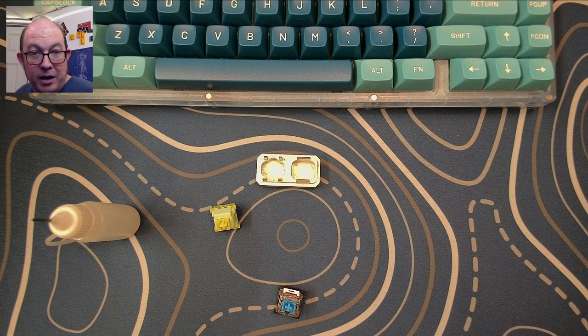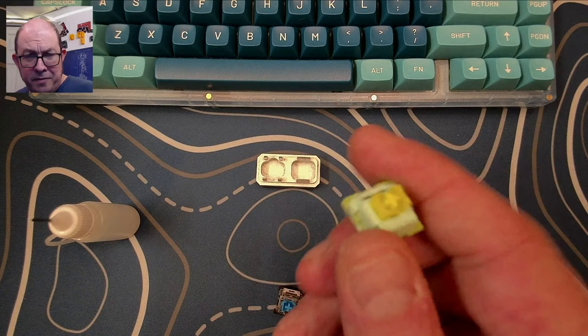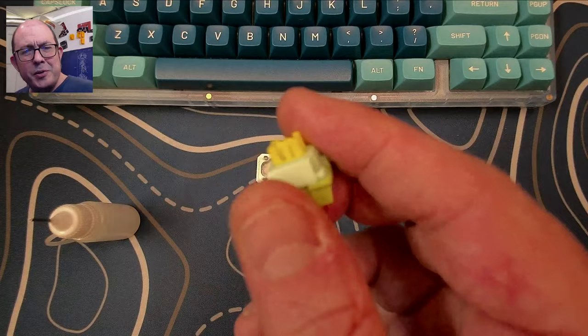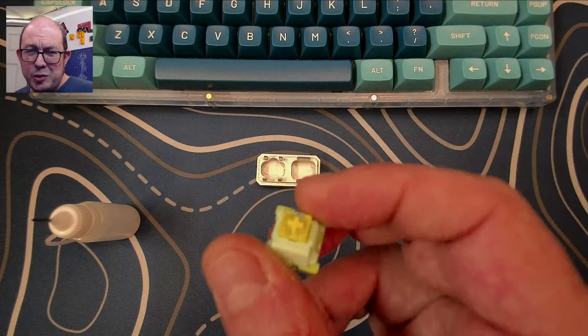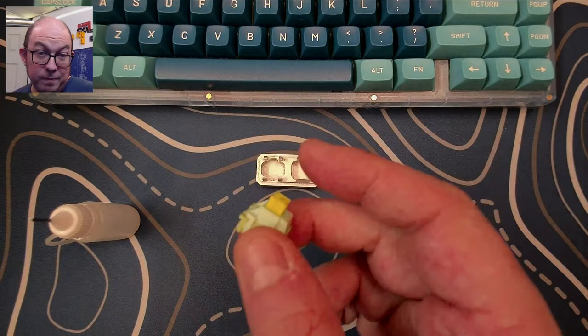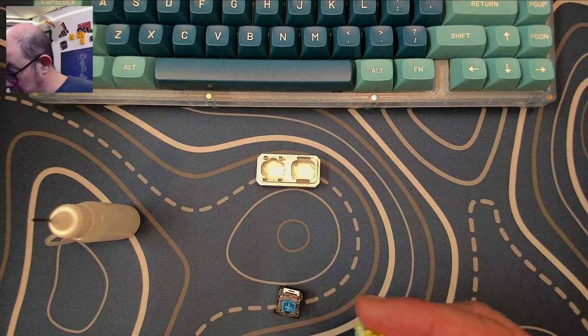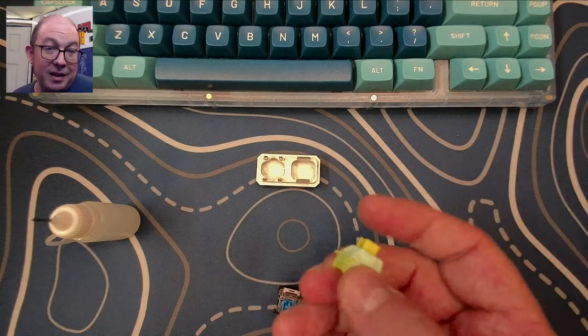Here I have what's called an Outemu Silent Lemon. I bought these a while ago when they first came out — I think they're now around 25 to 27 cents a switch; I got mine for about 17 to 18 cents. This is actually a silent tactile, but once somebody uses a U4 this just doesn't come close. The U4 has a unique feel and sound, and the Silent Lemon is akin to squishing a bug. I had a hundred just sitting there.